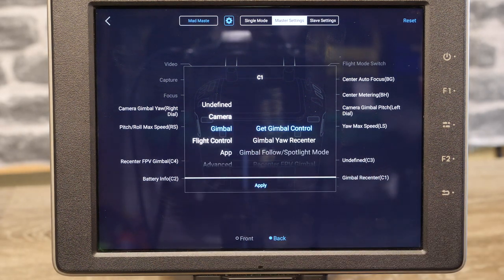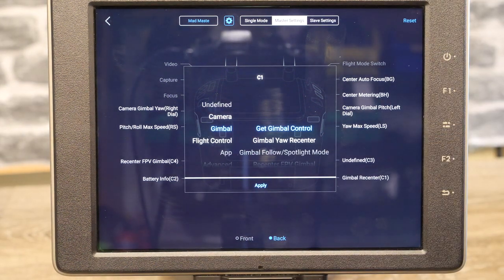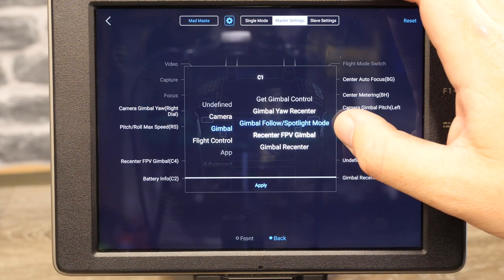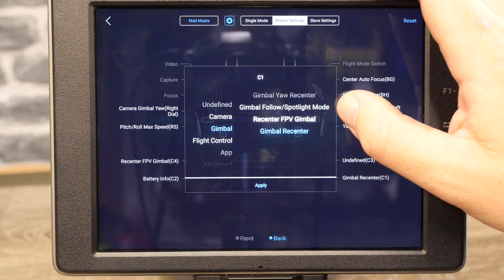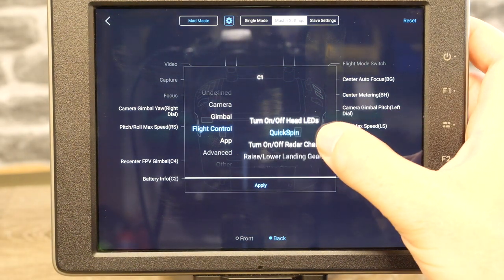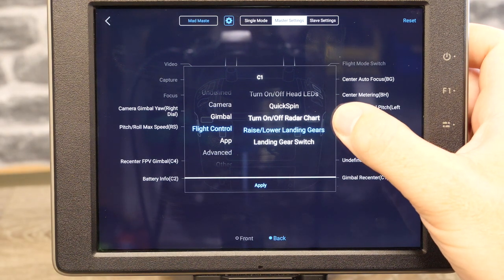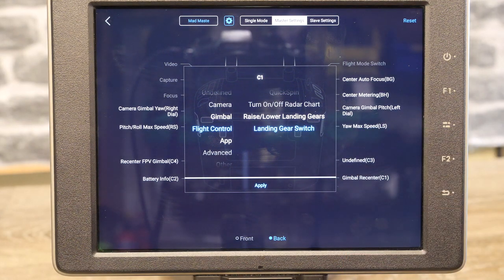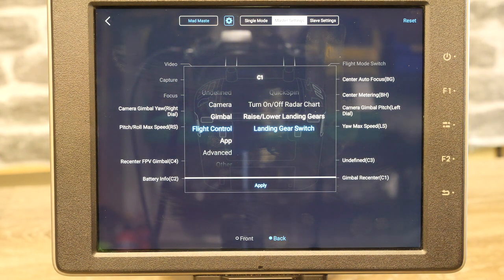Under gimbal, you have the option for get gimbal control — useful if you're using dual ops, it'll grab it back from the slave — gimbal master re-center, follow spotlight mode, center FPV gimbal, and gimbal re-center. Under flight control, you have options to turn on and off the front LEDs, turn on and off quick spin, radar chart, raise and lower the landing gear, and the landing gear switch. Be aware that raising and lowering the landing gear simply puts it up and down, while the landing gear switch turns on and off the option for it to automatically deploy when within about 1.2 meters of the ground. These two options won't appear unless your aircraft is turned on and connected.